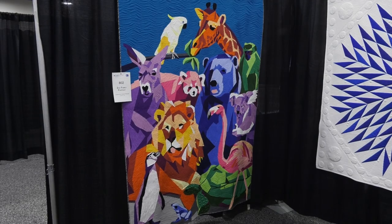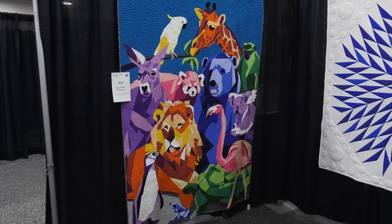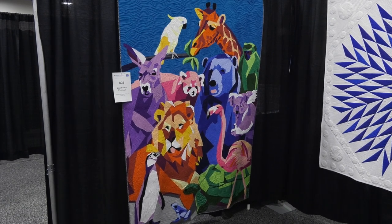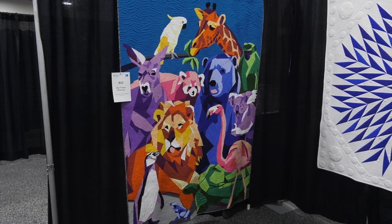I'm Tamara Haynes here at AQS Paducah Quilt Week and I just caught up with Cassandra Ireland Beaver, she is a longtime contestant. We have seen you so often, haven't we? Welcome back. Yes, I'm excited to be back. It's thrilling. Well, you have done this wonderful quilt in the Wall Quilts Quilters Choice category sponsored by ELNA, and it is so different from what we have seen. So tell us a little bit more about your zoo portrait family.